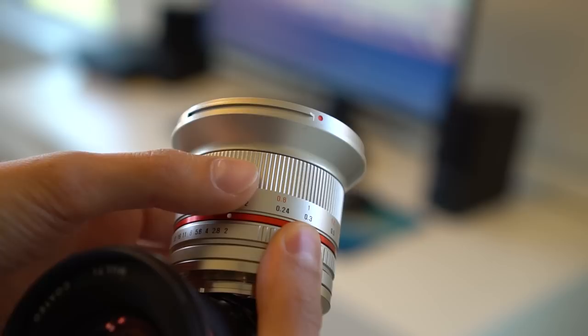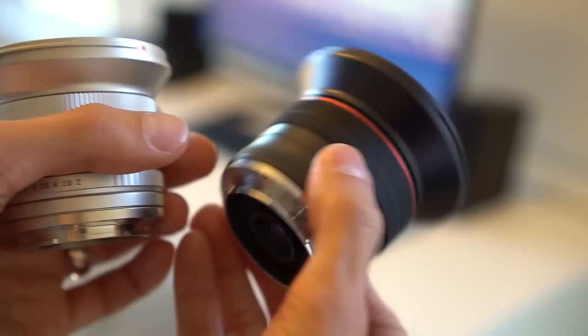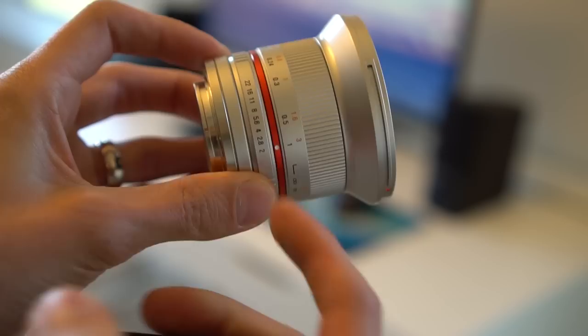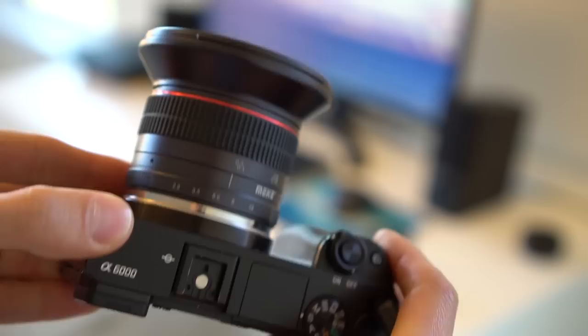In real-world use, I have found that focusing — or pinpointing focus, I should say — is easier on the Rokinon. One annoying thing on the Mikey is that whenever you put it on your camera and take it off, you always inevitably end up spinning the aperture ring. That does not happen with the Rokinon because the aperture ring is not at the very end, so you have a little bit of room to grip it when mounting and dismounting.